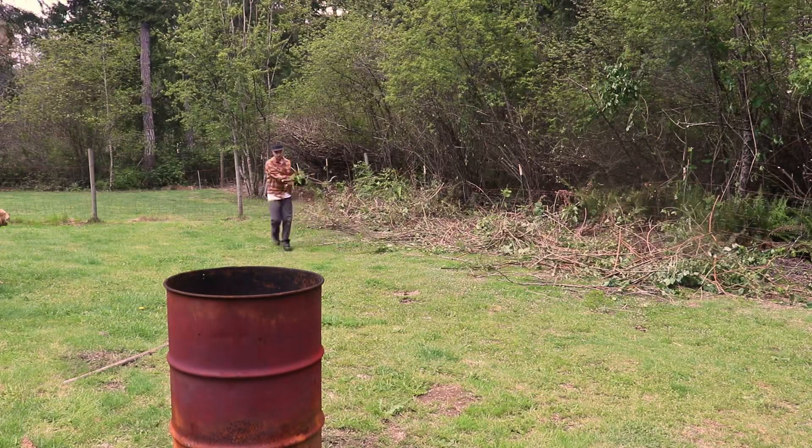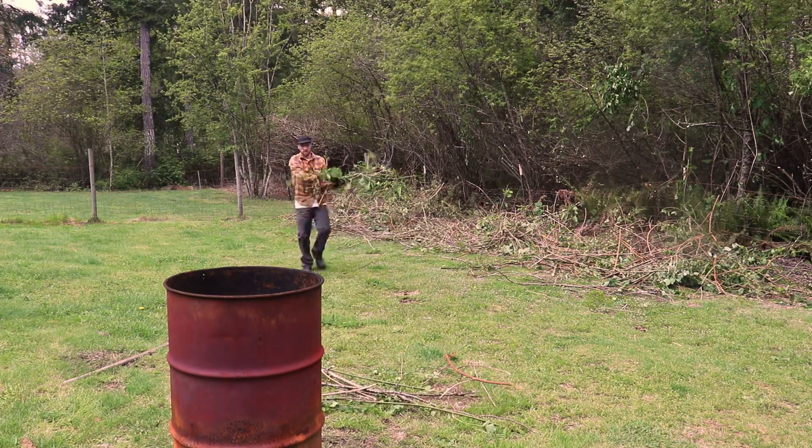This is all I was going to cut today, so I started dragging it all to the burn barrel to get ready to be cut up and burned.